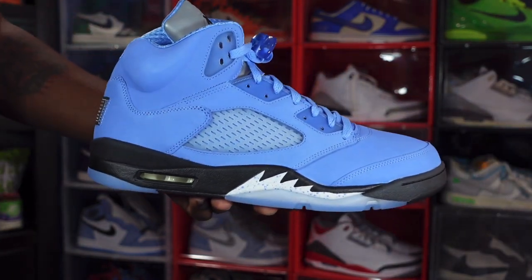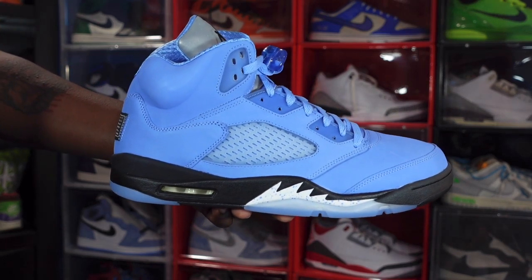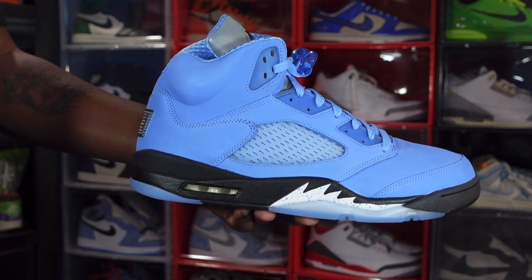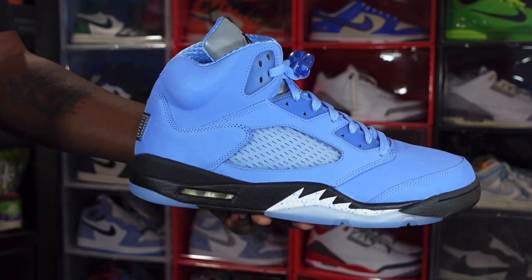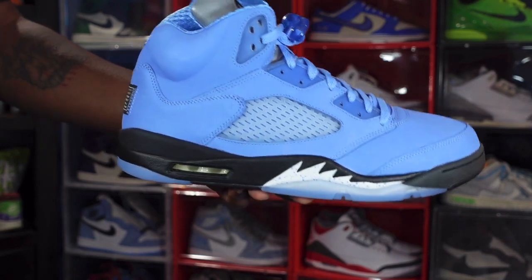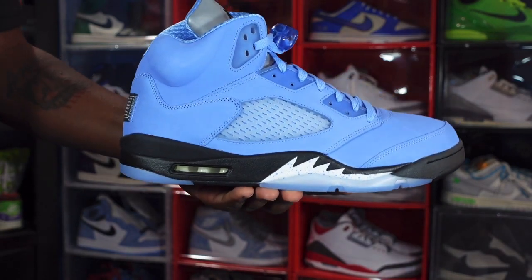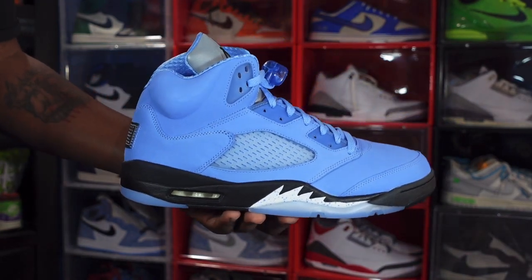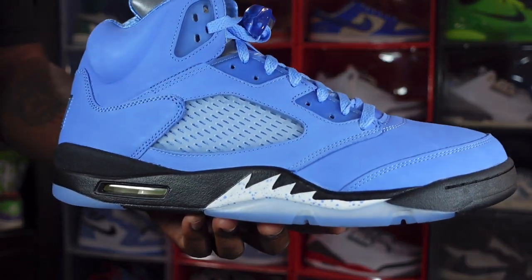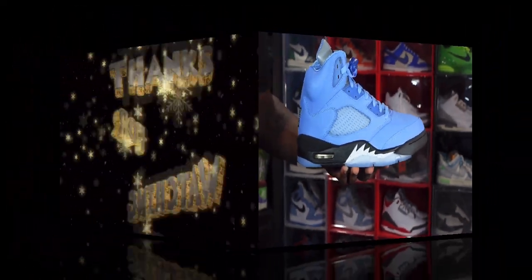Did you add it to the collection with the rest of your UNC kicks? Personally I have the University Blue Ones which are still deadstock, I have the Fours which are still deadstock, I own the Threes, and I have the Sixes which are still deadstock as well. Let me know your thoughts on the sneaker and what your UNC collection is looking like. I'll end the video like I always tell you — if you help somebody get a sneaker, help them get that sneaker, because you never know when it'll be your turn to need help getting one. I'm Titanic Feet Jack, signing out.